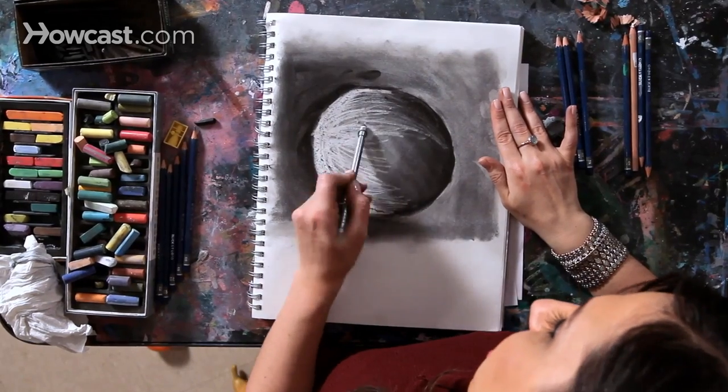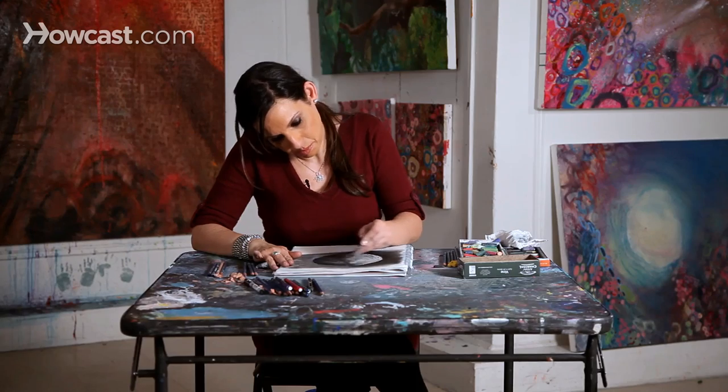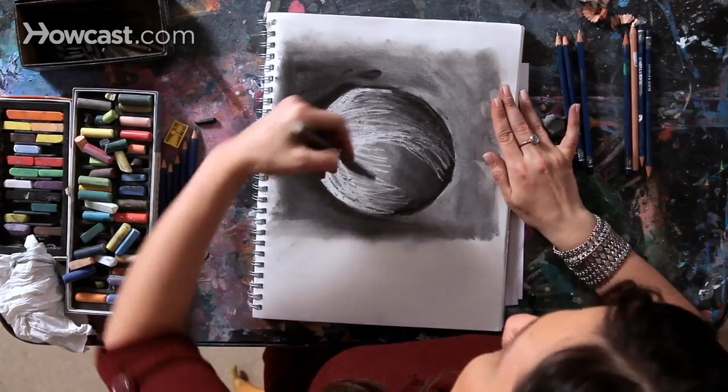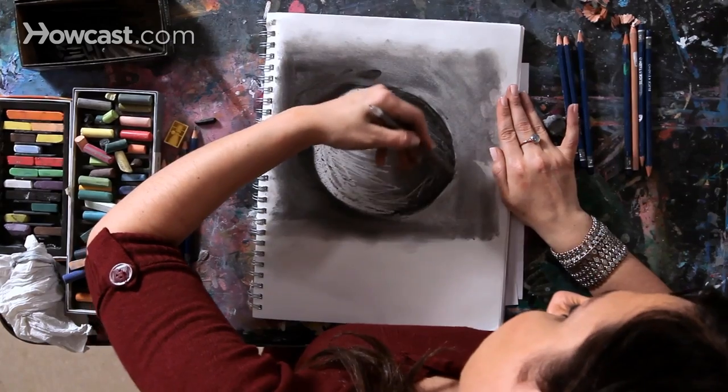You can see it's almost like sculpting right into your drawing with the eraser. Now my moon is turning into more of a ball of yarn or some sort of abstract circle with a lot of movement and a lot of texture.